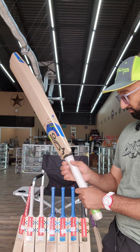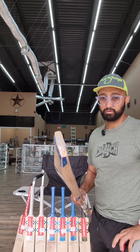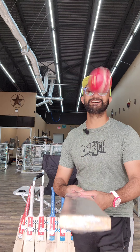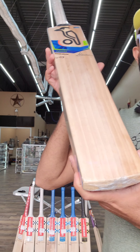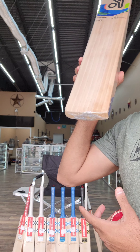The grip is round — maybe slightly oval at the bottom, but it's round. We'll do a ping test. Yeah, that's excellent ping. This is available at kingscricketstore.com, or you can always come pick it up at our Houston location.